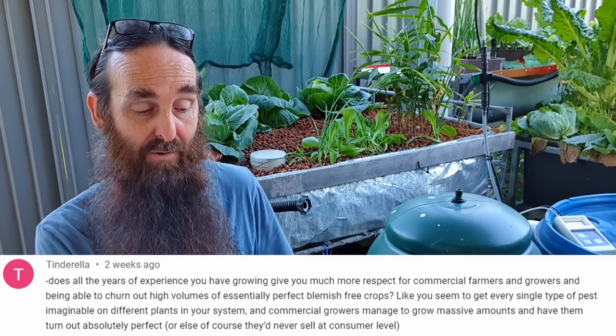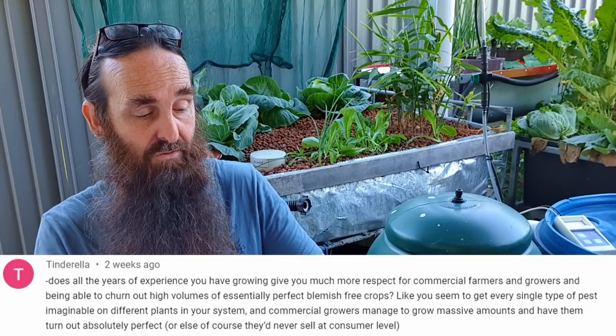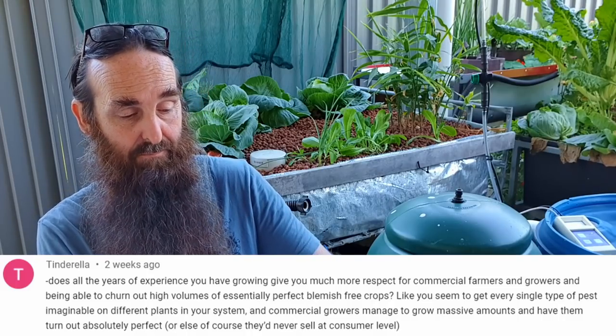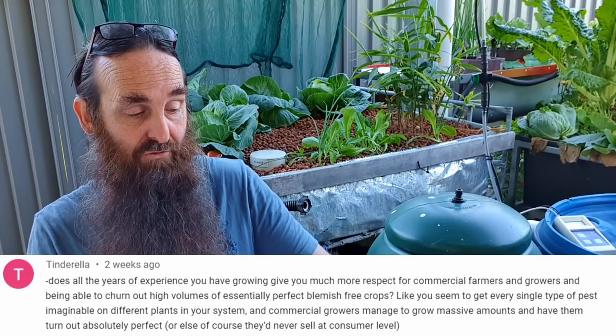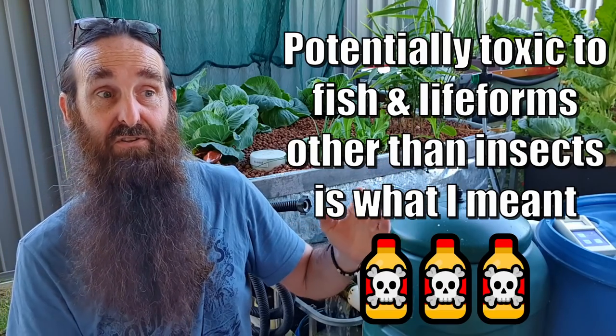The next question: does all the years of experience you have growing give you much more respect for commercial farmers and growers being able to churn out high volumes of blemish-free crops? It seems like you get every single pest imaginable on different plants. Commercial growers manage to grow massive amounts and have them turn out absolutely perfectly. I do know some commercial growers who grow in the ground and use a load of pesticides, or they have exclusion tunnels that they grow specific crops in.